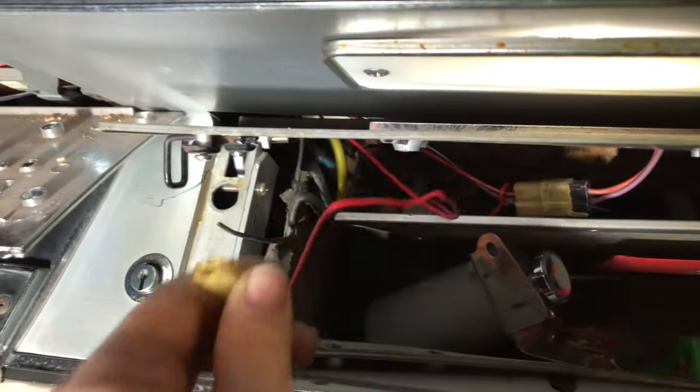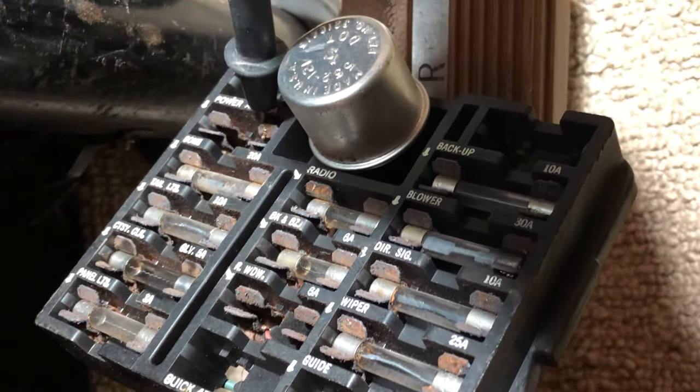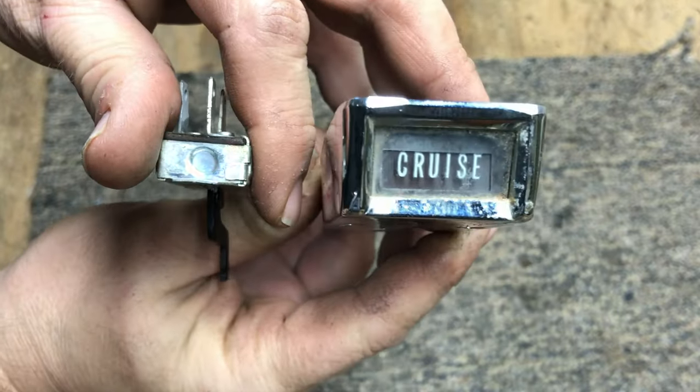To get power to my pump, I'm relying on a 9 amp fuse circuit that all Buicks included in 1964 for a power antenna. In order to switch the fuel pump on and off, I repurposed a momentary switch that would normally be in a cruise control housing.